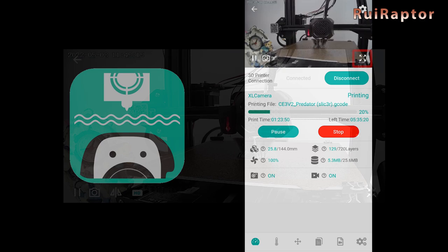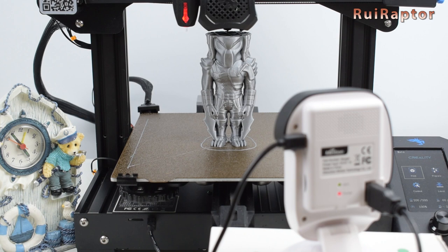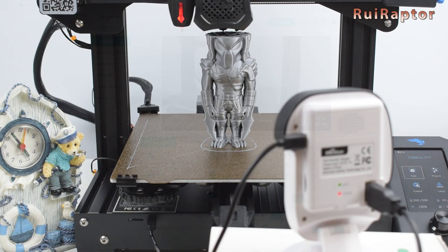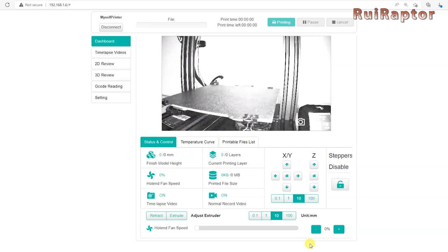For every layer change in the G-code, the camera will detect it, move the hotend and the print bed to a specific position, and take a picture. At the end of the print, the camera will gather all the images and create the timelapse video. The camera is also equipped with an infrared sensor, which means it can record even in a low light environment. When this happens, the camera will automatically change from color to black and white.